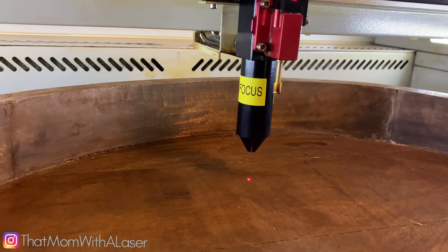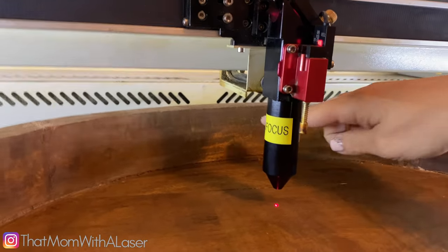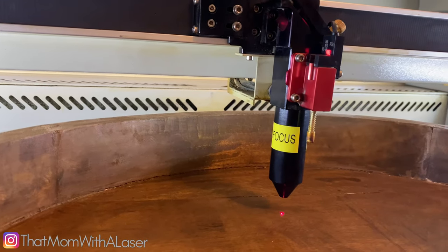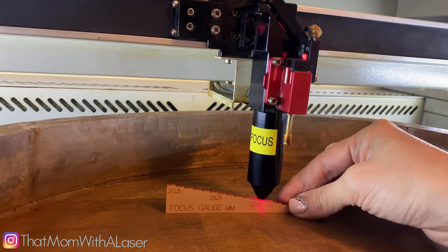However, with a 4-inch lens, I have more room to play with. As you can see, the top of my edge is not going to collide with my gantry, which is perfect, and I can get the nozzle close enough to the bottom of the tray to get it into focus. I'm going to go with a 10.5 millimeter focus because I like to defocus when I'm engraving because it'll give me a smoother engrave.